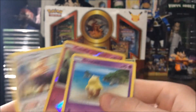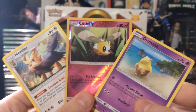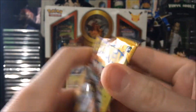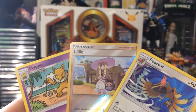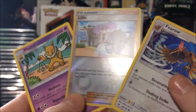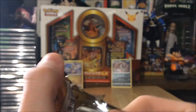I saw a holo and got excited — it was a reverse Togekiss, just a common, no big deal. I almost got excited for a moment! Getting good pulls out of these is really hard — it's more likely you won't get anything than you will. It's better to stick with regular packs, but for a dollar, if you like commons or play the trading card game, this might be for you. For collectors like me, it's not really a good investment.